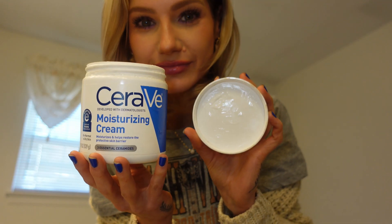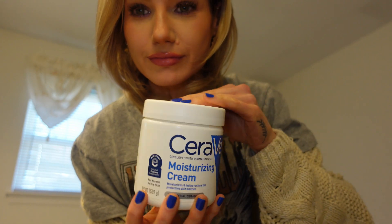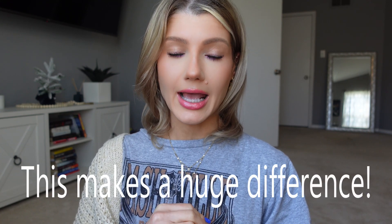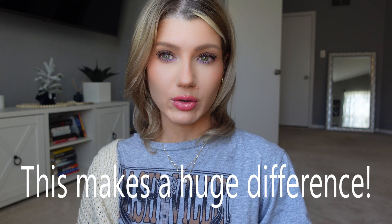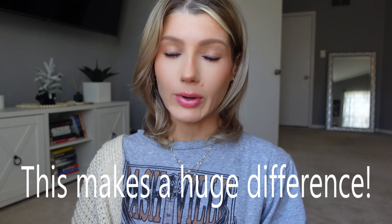When you get out, you want to use a very thick moisturizer. I use the CeraVe one — it's very thick but non-greasy. You moisturize one leg, then the other, and then go back and double moisturize. This will really help lock in the moisture and make your legs extra smooth. I suffer with dry legs anyway and sometimes they don't feel super smooth, but when I do this they feel really nice.